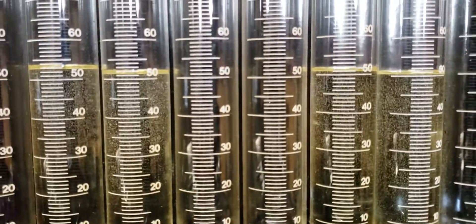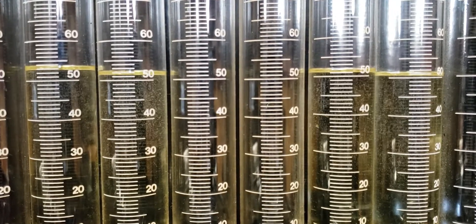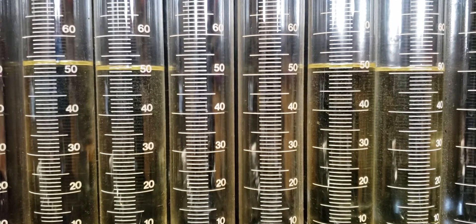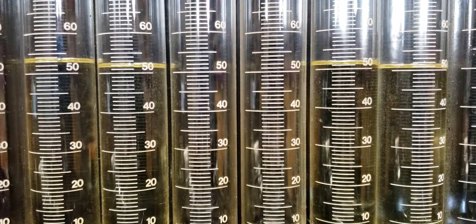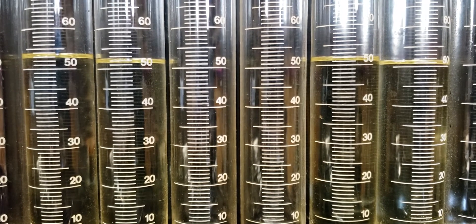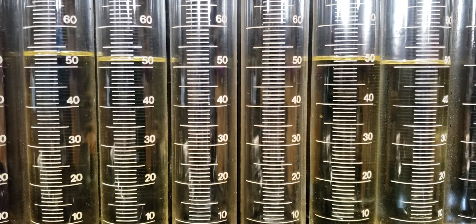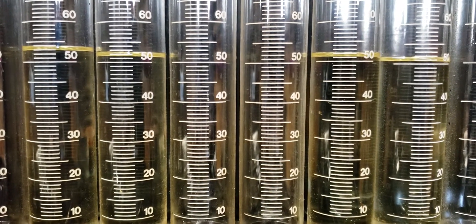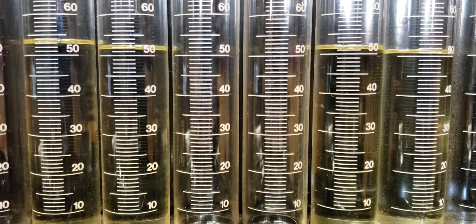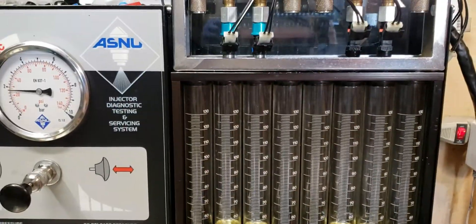As you can see they are quite similar. At 3ms pulse, the PFIs flow a little bit less, which actually can help with conditions where you require less fueling — idle, light throttle, decel. So although the static flow rate is the same, these actually flow slightly less at shorter pulse width. So we'll move it up and we'll check the 12ms flow and see if there's any difference there.